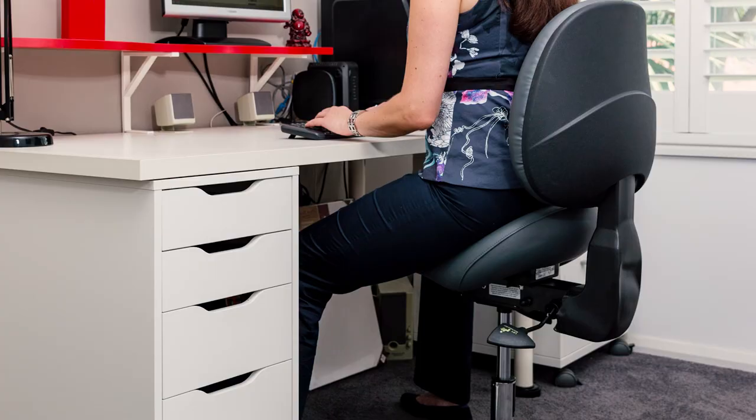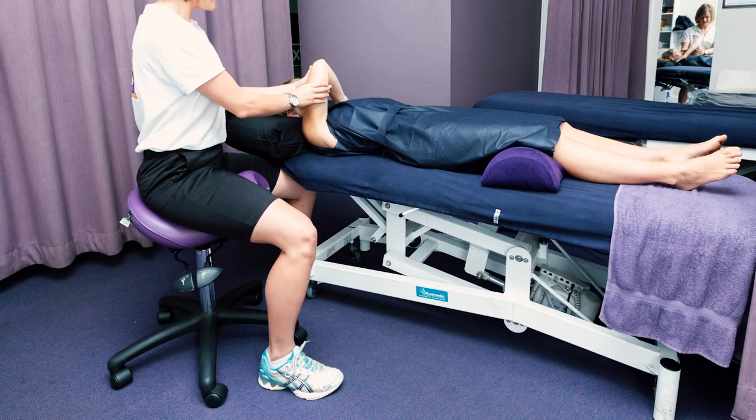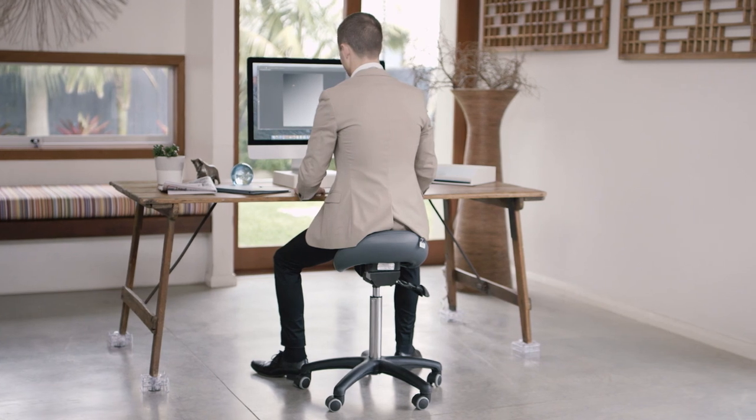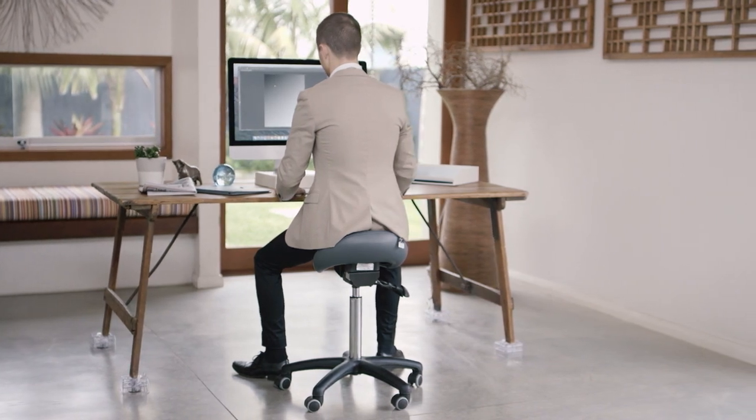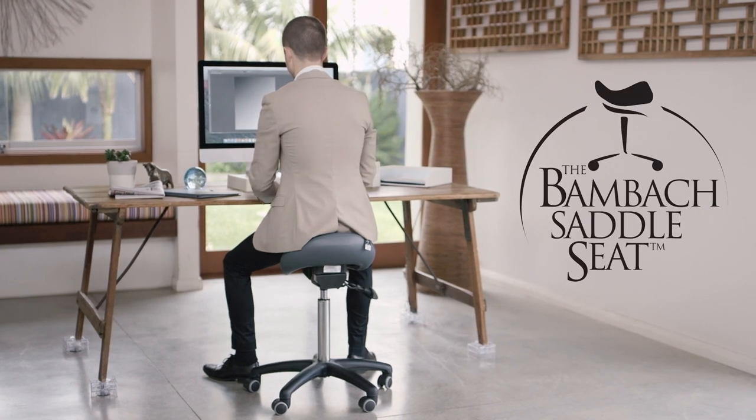the BAMBAC is growing increasingly relevant in the modern workplace and home. Used and recommended by thousands of health professionals around the world, the BAMBAC saddle seat is the original saddle seat and still the best.